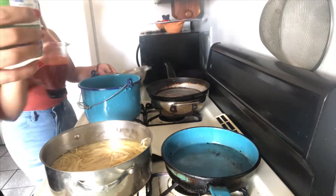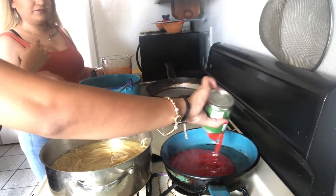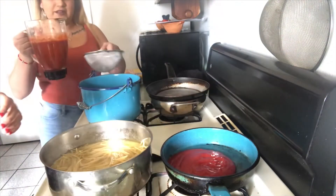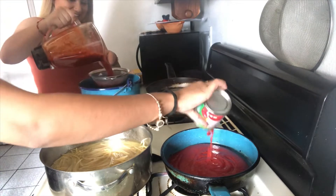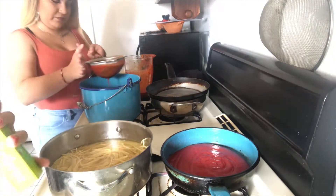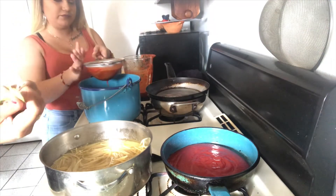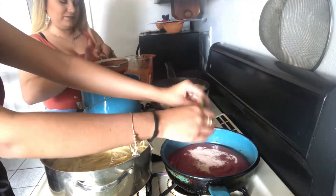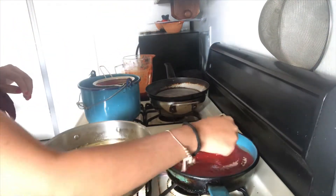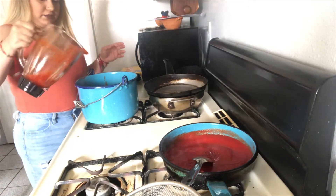Now I'm going to be working it so we can add it on the water. And now I'm going to be cleaning the chili and add the chili for the little semillitas. So now I'm going to clean it up a little bit and add the water in here.